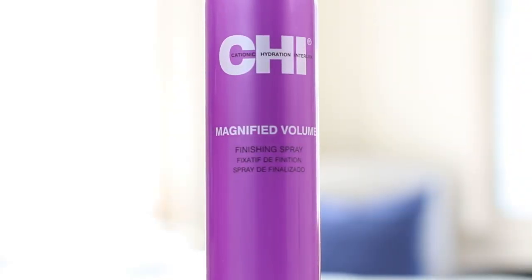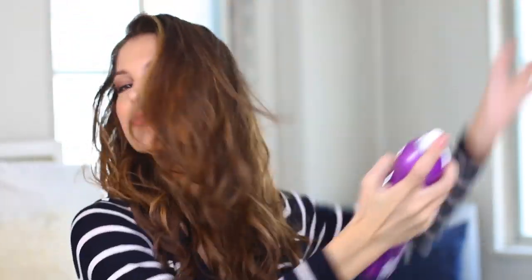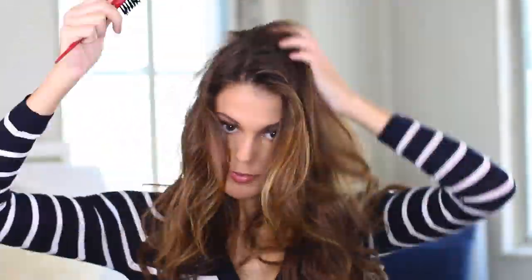I'm going to add some volume with the Qi Magnified Volume. I'm going to tease my hair with this brush. A lot of volume — I add some volume with the Magnified Volume.